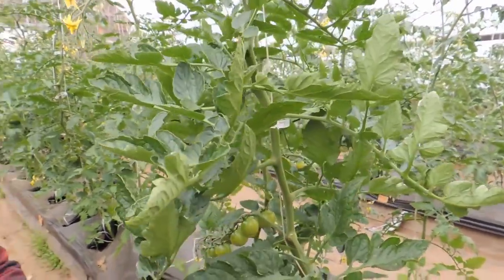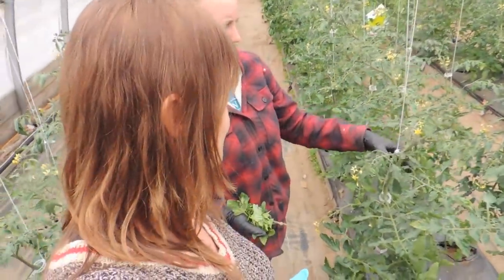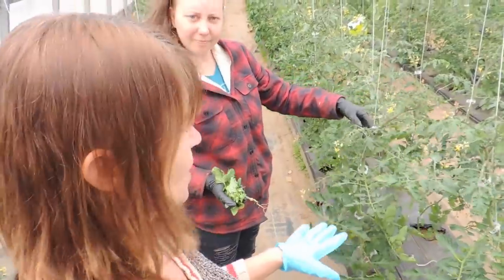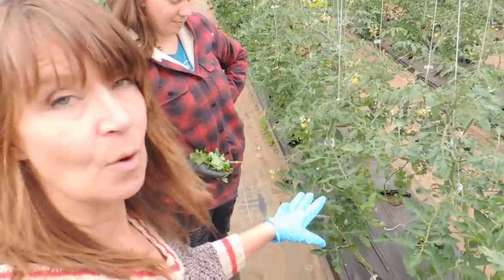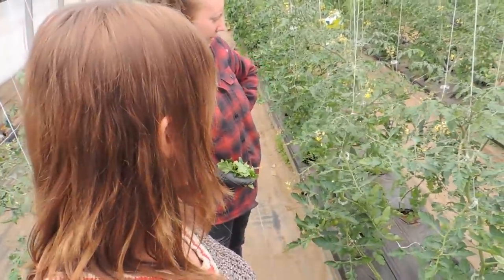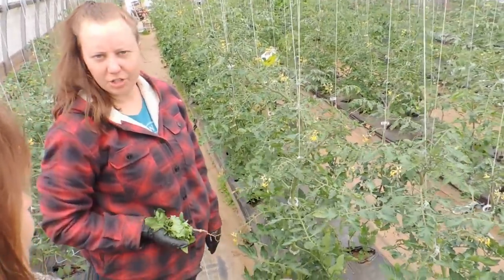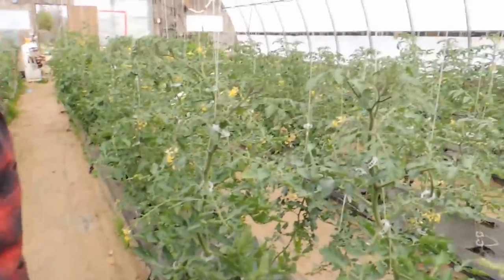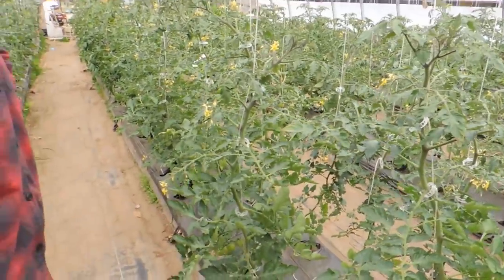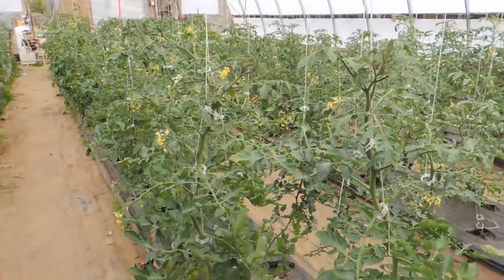This is the first time we've done the 12-branch system this year. We're going to do all the suckers, do the 12-branch method, and get rid of any yellowing leaves that look bad. Usually every time you clip, you take a couple of branches off — the plant grows a foot and there are usually two or three extra branches, sometimes even more, every week.